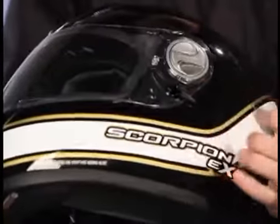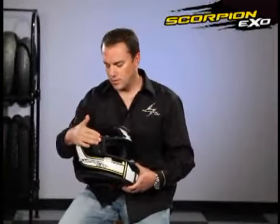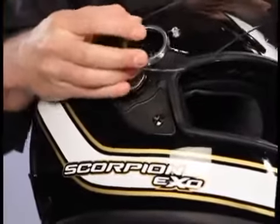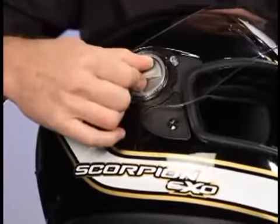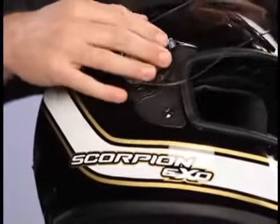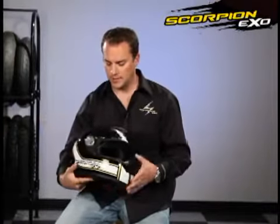By putting it in the neutral position, it allows you to open and close the shield. Another really cool feature is our Speed Shift quick-change shield system. When the shield's in the full open position, you simply twist the dial on the side and the shield pops right off. It's a spring-loaded mechanism, so to put it back on you just line up the shield and press, and the shield's back on.